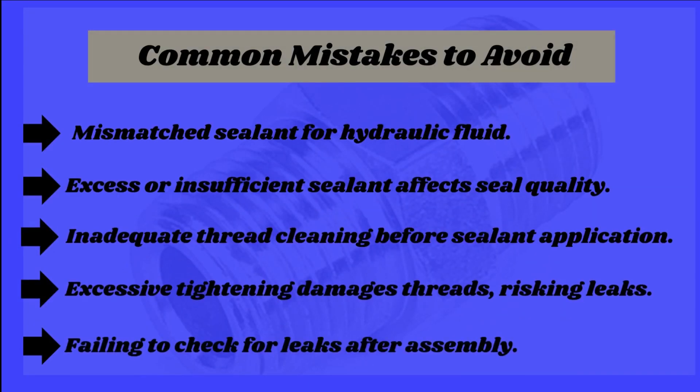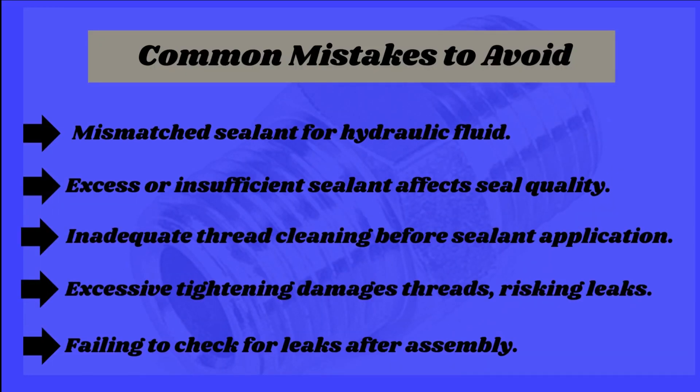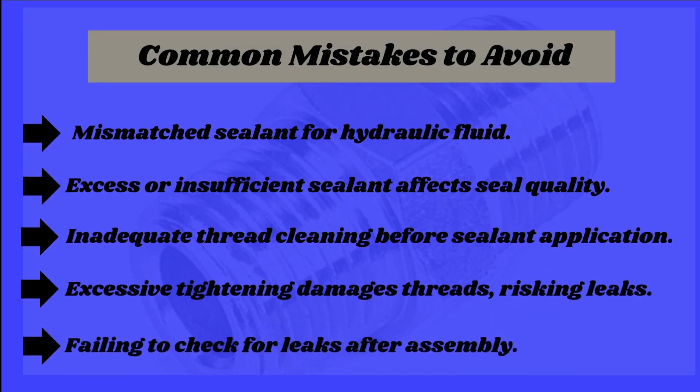Common mistakes to avoid: 1. Mismatched sealant for hydraulic fluid. 2. Excess or insufficient sealant affects seal quality. 3. Inadequate thread cleaning before sealant application. 4. Excessive tightening damages threads, risking leaks. 5. Failing to check for leaks after assembly.